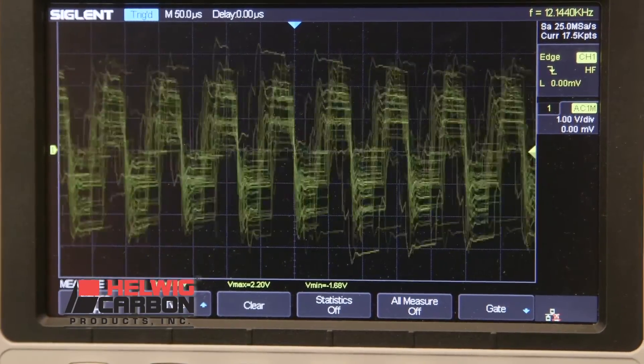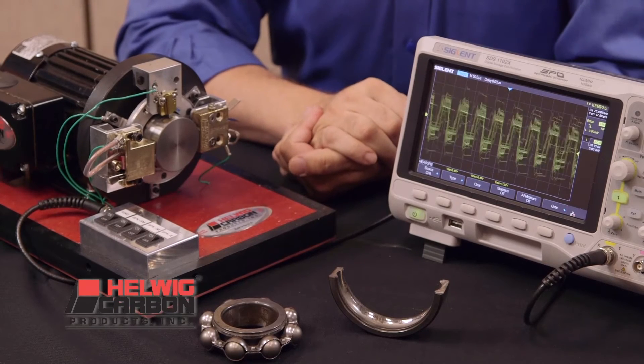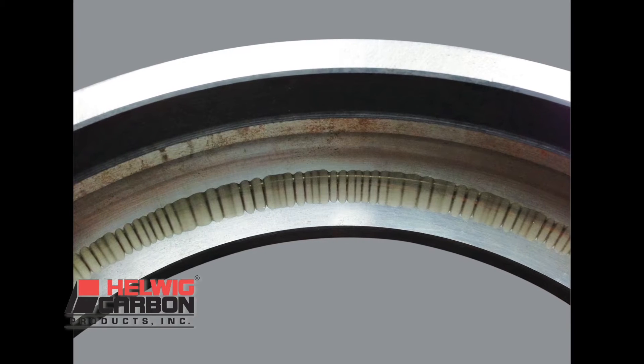If left unprotected, the induced and static voltages will discharge through the motor's bearings resulting in fluting, frosting, and eventually bearing failure.